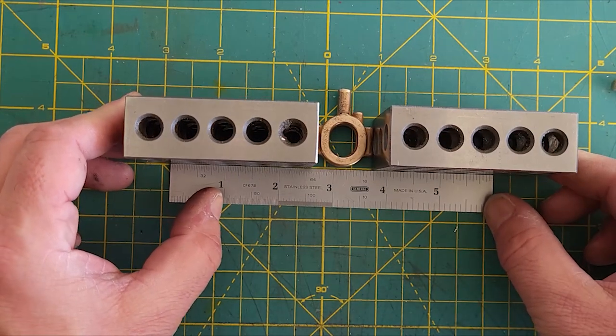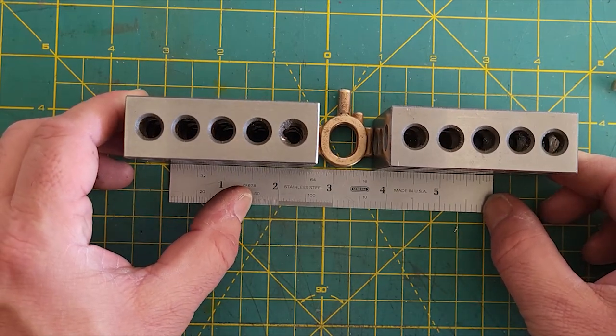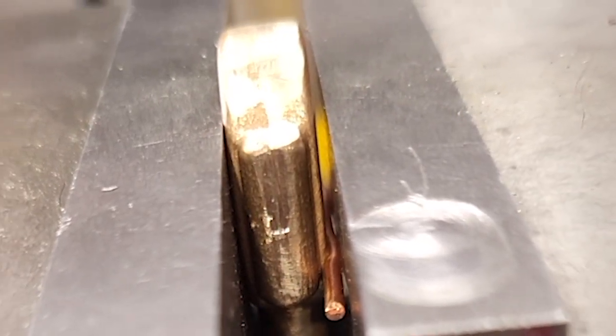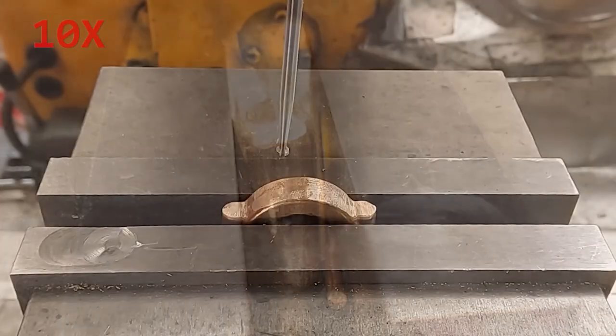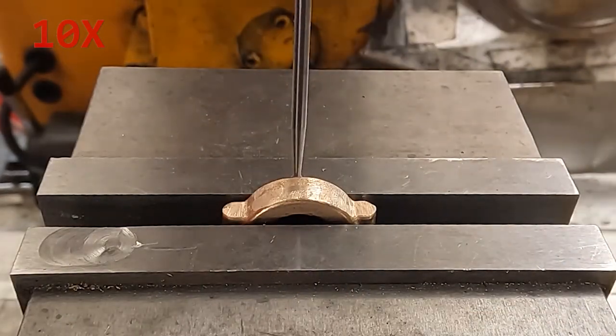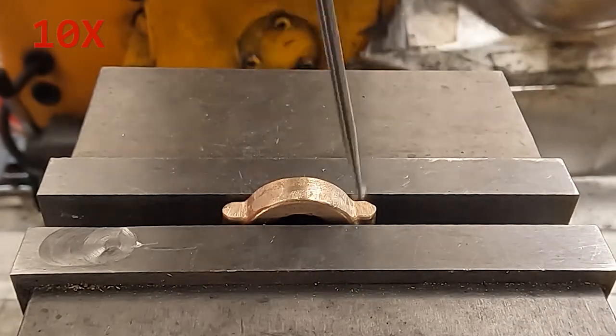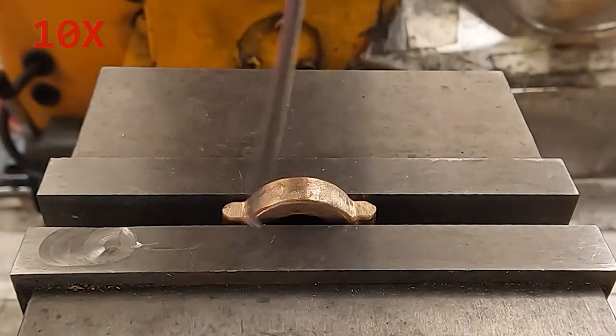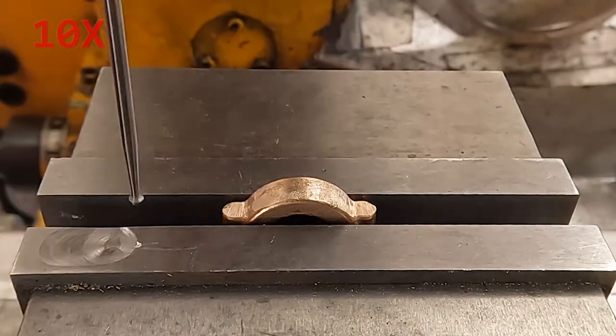Here I'm verifying that the two sides are parallel to each other, as I'll be using those to set it up vertically in the vise. That will be my vertical reference for now. Centering with the wiggler so we can locate on the part and drill the two holes for the two bolts.